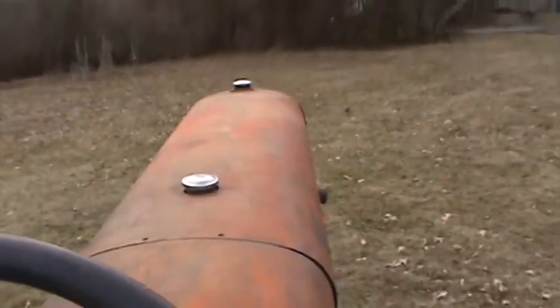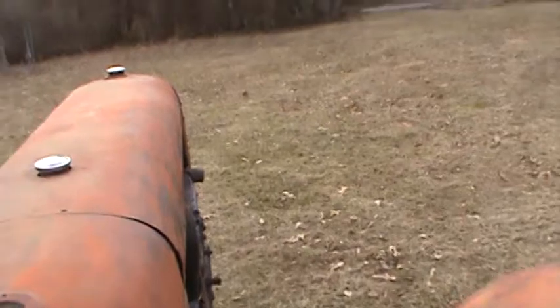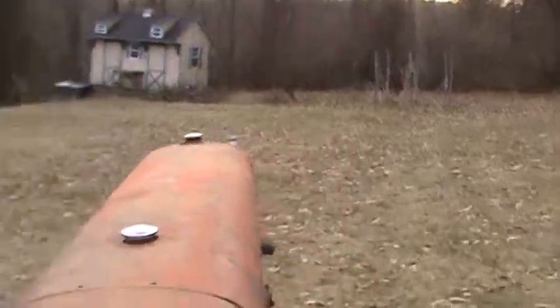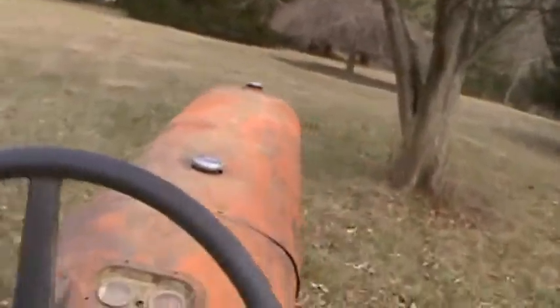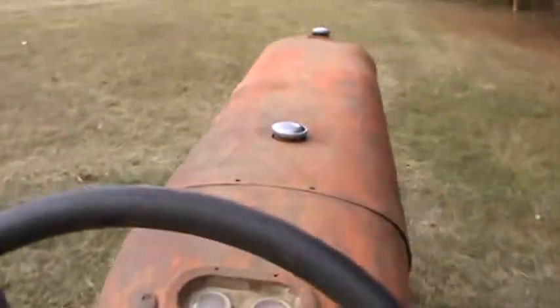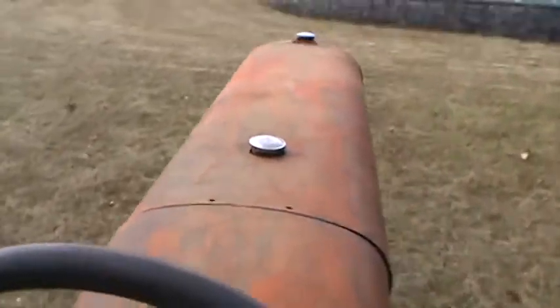So here we go — a little ride in the Graham Bradley tractor. Might be hard to do this with one hand. It runs real nice, nice quiet tractor. The governor picks up nice.